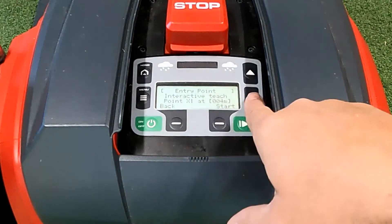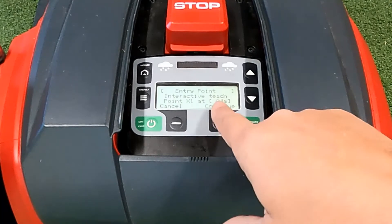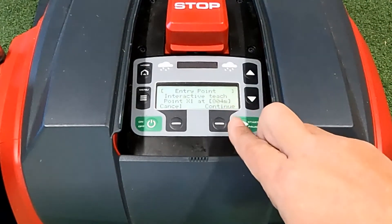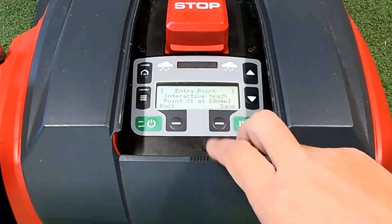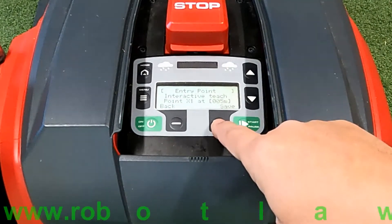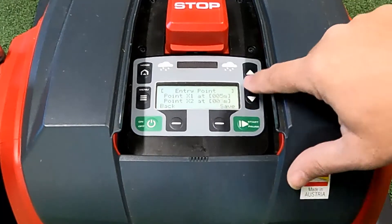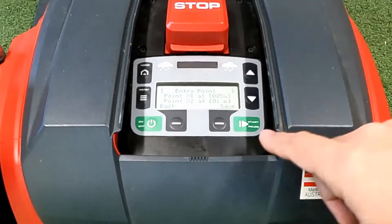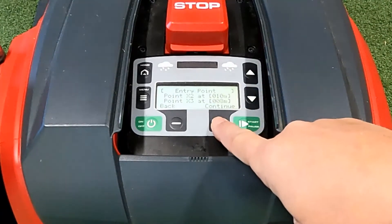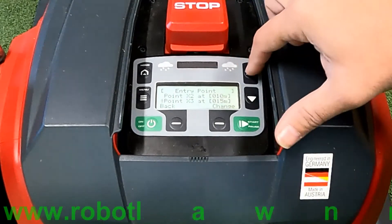Go down to entry point one — the cursor is flashing beside X1 — and press change. The cursor starts flashing at the first digit on the far left, so I prefer to press continue twice to get it to the meters digit, then use the up and down arrows to set the value. We'll set the first one at five and press save. Entry point two: press change, continue twice, go up to ten meters, press save. Entry point three: press change, continue twice, go up to fifteen meters, press save.